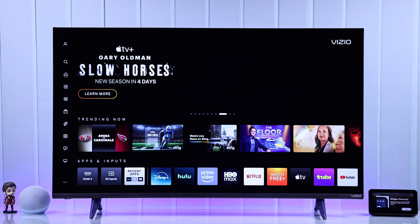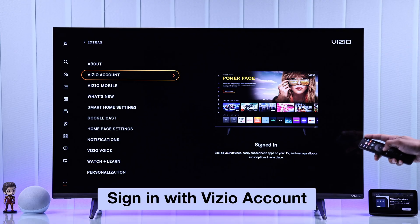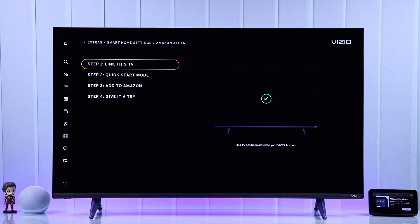To pair Amazon Alexa, from your Vizio TV's home screen, go all the way to the left to open the side panel. Then go down to Extras, open it, and make sure you're signed in with your Vizio account. Then go down to Smart Home Settings, select Amazon Alexa, and we can start the setup process.